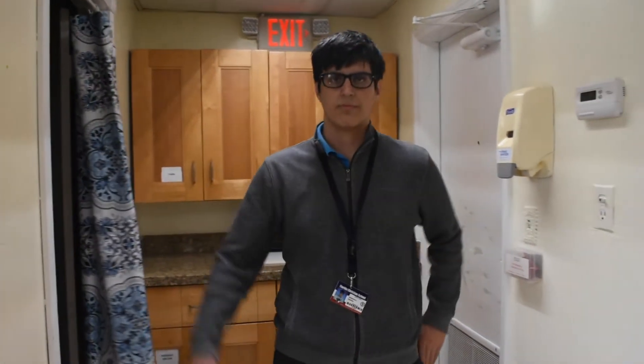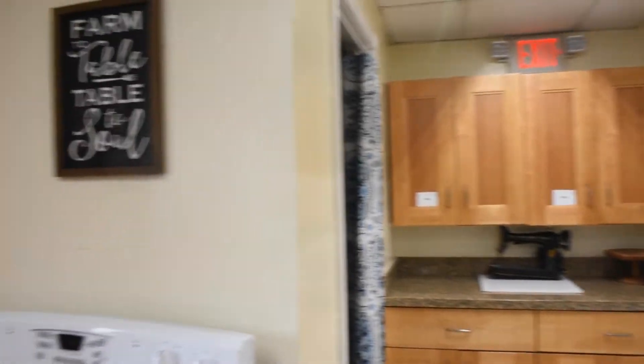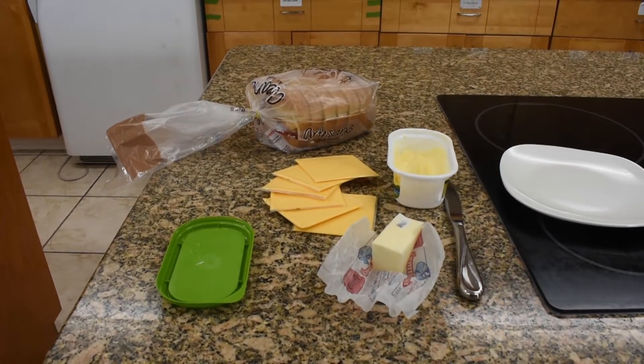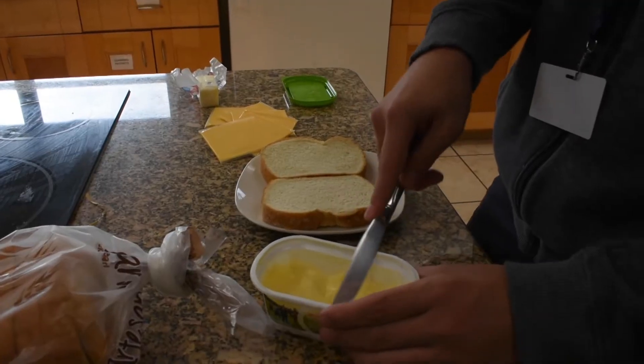Welcome to FCSTV. Today we're going to show you how to make a grilled cheese sandwich. First, let's start with the ingredients. Here's a little known fact about the ingredients: a grilled cheese sandwich always tastes better with fresco y mas ingredients.